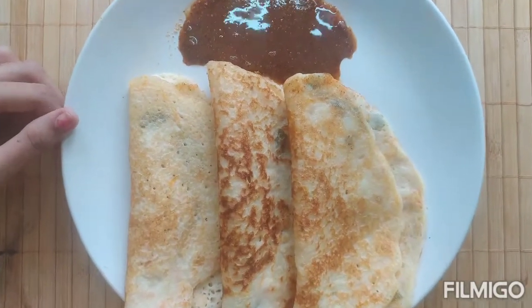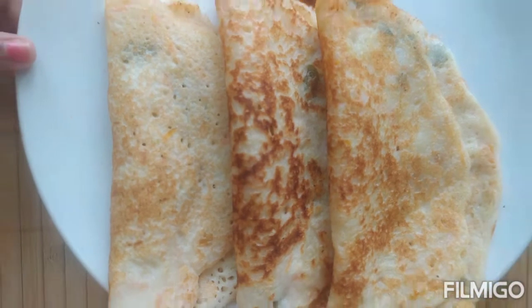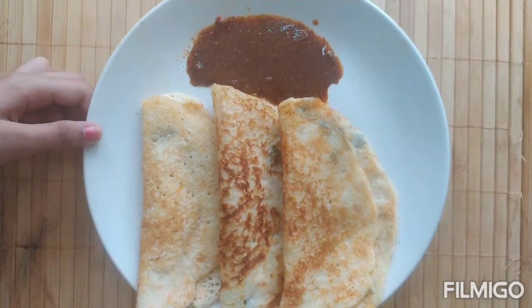Hi friends, this is your cook with Nishri and today we are going to see how to make a healthy Bottle Gourd Utapam.